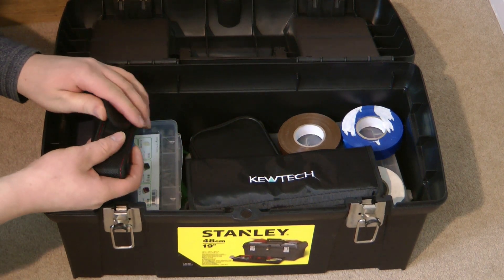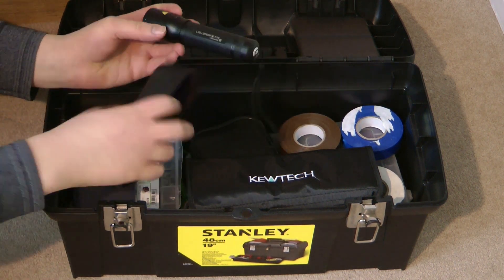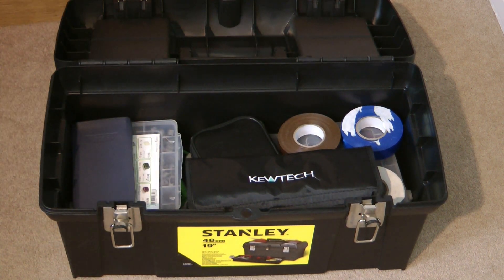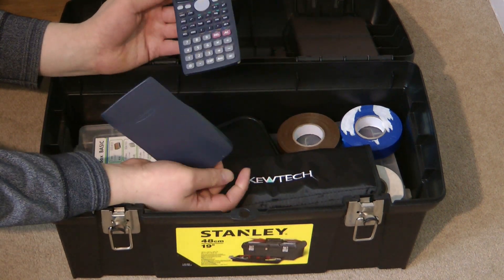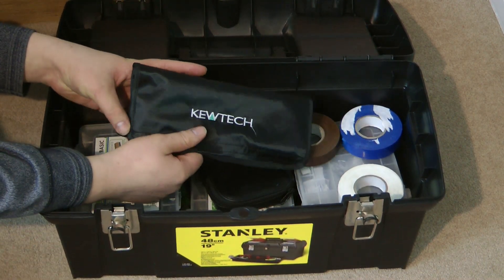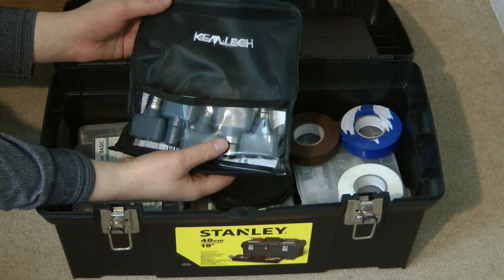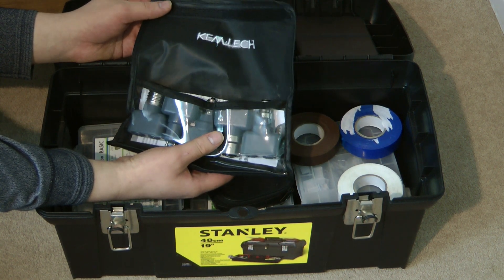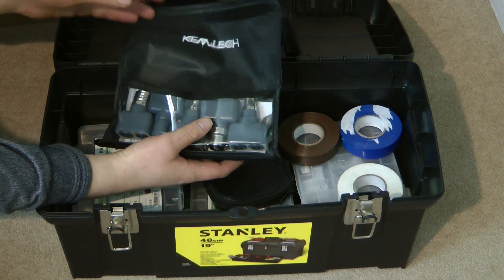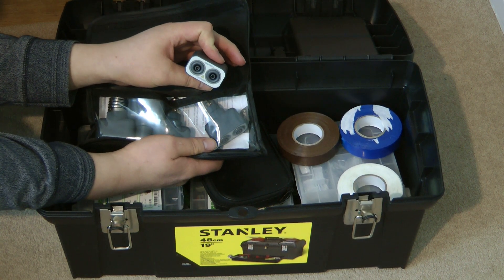To start with in the main compartment I have my carrying pouch for my LED Lenser torch — the model number is P7R. I have a basic scientific calculator from Casio. I have my lamp holder breakout for when I'm conducting system loop impedance measurements as well as line-to-neutral impedance measurements. It has ES, GU10, SES, BC and SBC adapters, so I can simply plug into a bayonet connector and easily plug my test leads in.